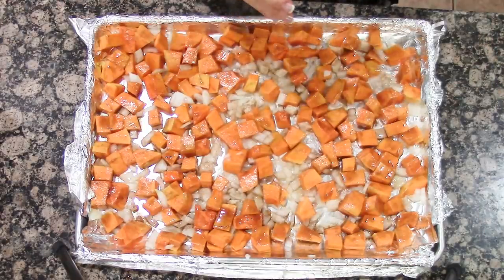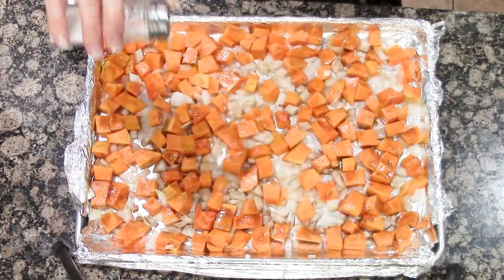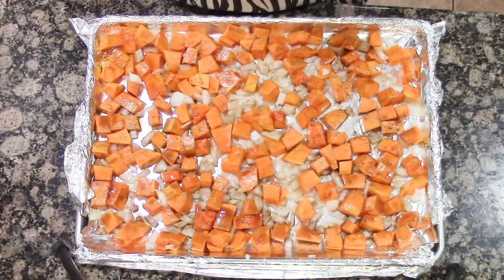Once that is done, you can sprinkle it with a little bit of salt and pepper if you like. We're going to roast this for 25 minutes in a 400-degree oven.